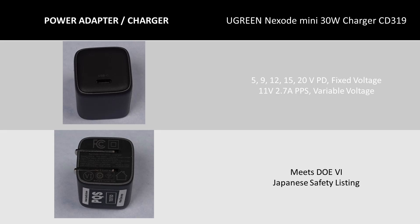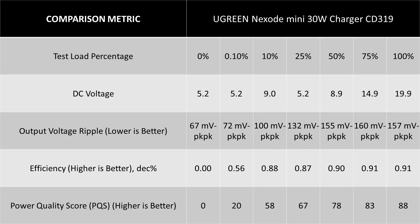The Ugreen Nexode Mini 30W Charger CD319 is up next. This tiny power adapter packs a lot into a tiny case, covering almost all modes of operation but at lower current levels. The test data shows this charger has a little more noise on the DC output, but it does meet the DOE 6 efficiency requirements.